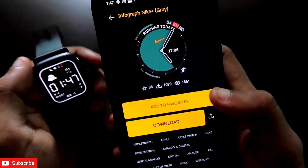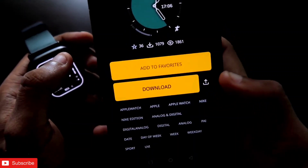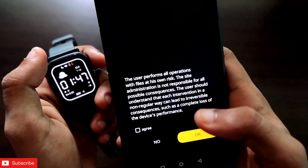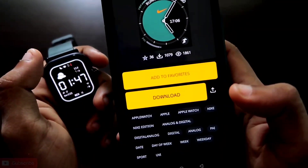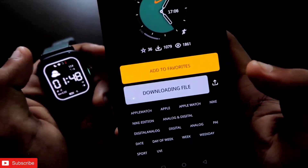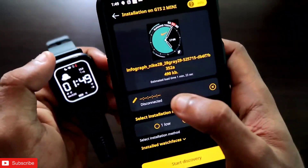After clicking on a watch face, you get two options: 'Add to Favorites' and 'Download'. Click on the Download button. There is a small agreement you need to accept — click OK — and then click Download again. You can see it is now downloading the file.